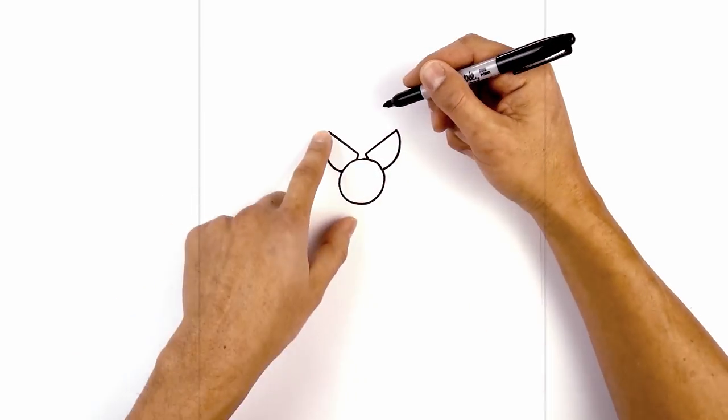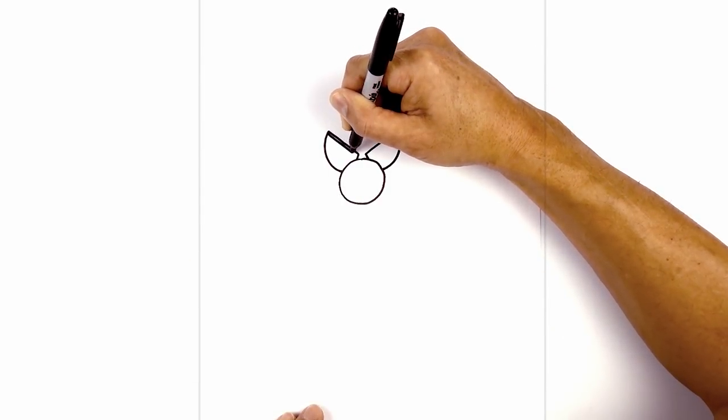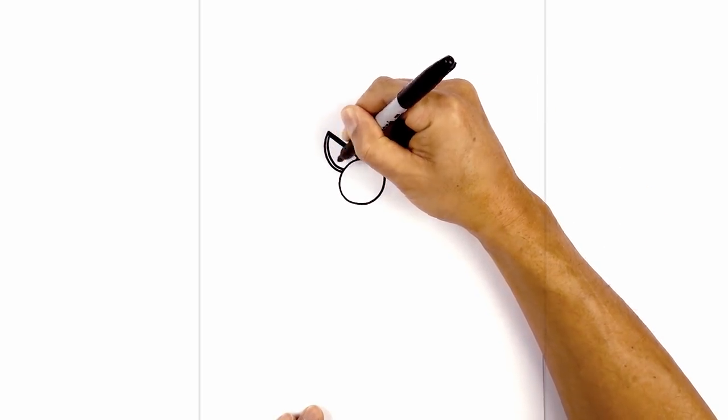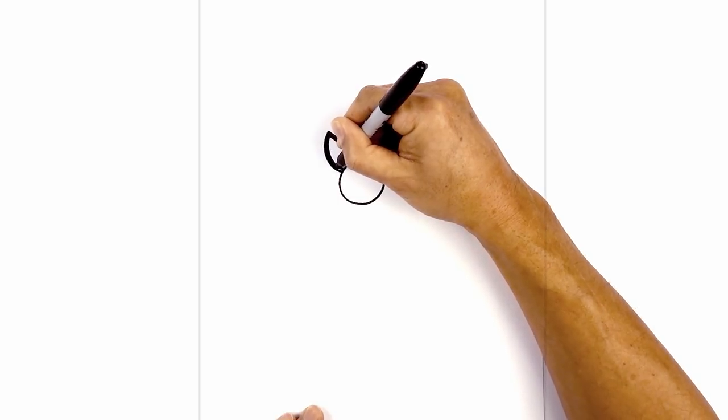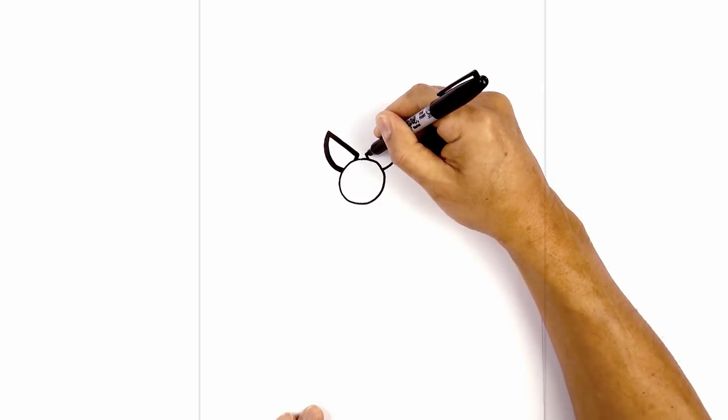Now let's thicken up the eyes. We're just going to trace along the inside of the eye — starting from the top, draw a straight angled line and fill that area in black. Now we're going to trace the outside with an even space and gap all the way around, and fill that in black as well, and then also on the inside. Let's do the same thing on the right.